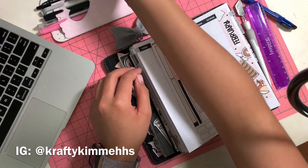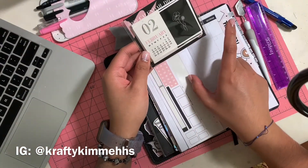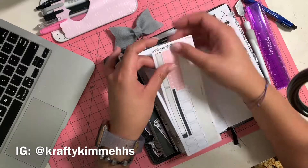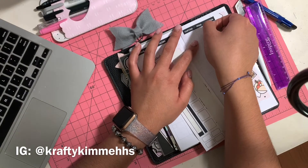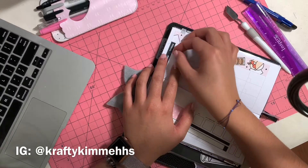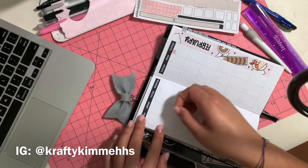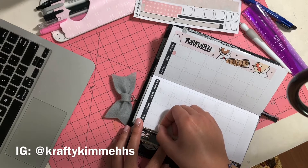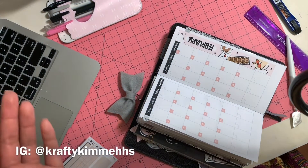The next step is to put down the little days on each block. I'm using this calendar die cut as a reference — got it from my babe box subscription from the Honeybee Shop. I don't want to bore you by putting each individual day down, so let's just cut to it. And bam, there you go!